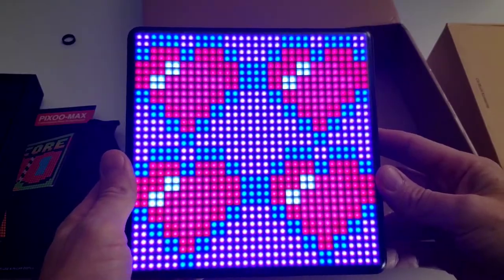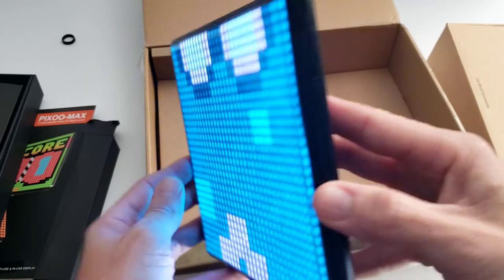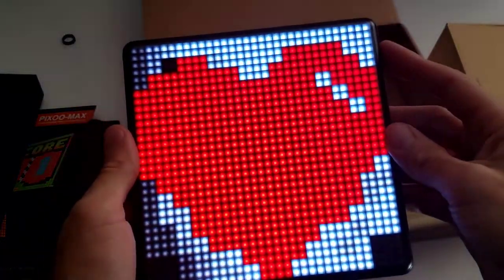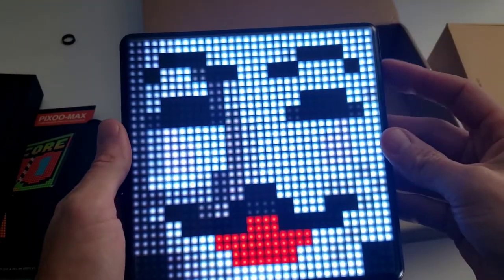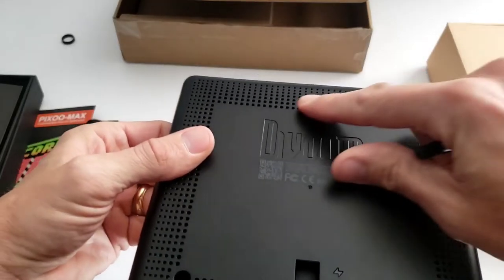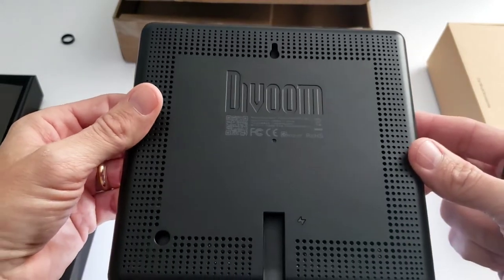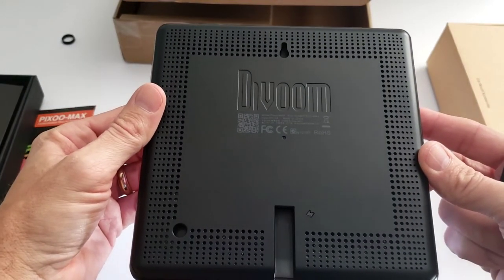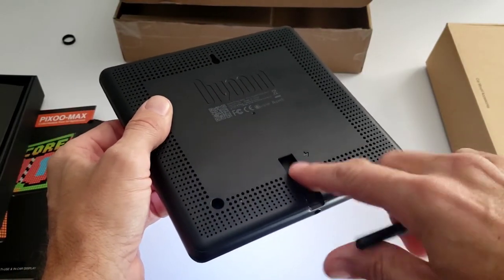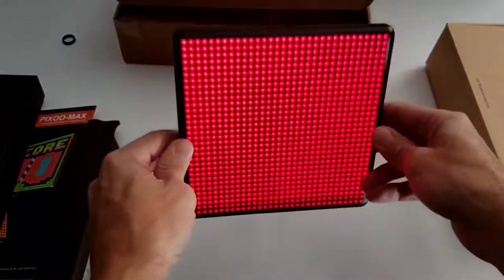The unit itself is roughly seven by seven inches. It's thicker than a tablet, but still pretty low profile, and it's got some weight to it. The screen brightness can be controlled by shaking your phone, and I have found it to be quite responsive. It's also got a keyhole on the back that you could hang on a nail like a picture frame. It has a 5000 milliamp battery, so it will last around five to six hours depending on the settings, or you could just use the USB-C port. Let's insert the kickstand and set the unit down.